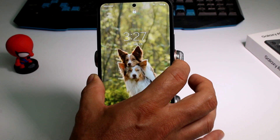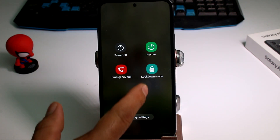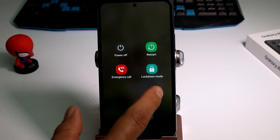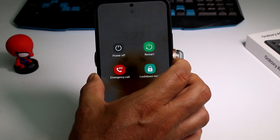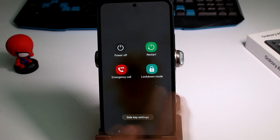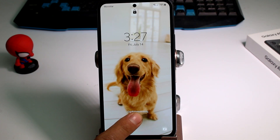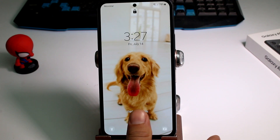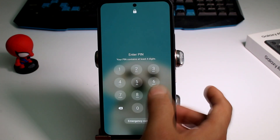If you don't want that to happen, hold and press the power button. You're going to see four options — normally you only have three. The fourth option is lockdown mode. I activate lockdown mode, and as you can see at the bottom, there is no fingerprint option.